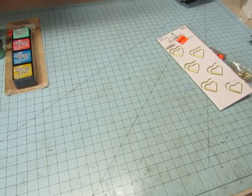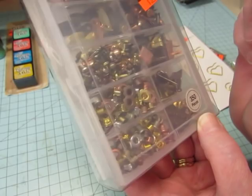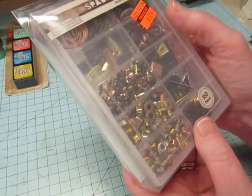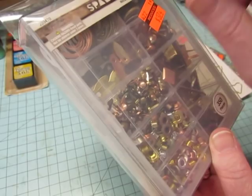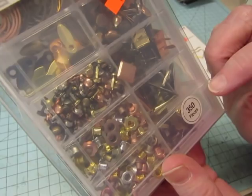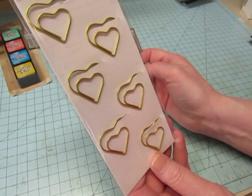Also in the Tim Holtz section was a little pack of cubed distress inks — Cracked Pistachio, Abandoned Coral, Mermaid Lagoon, and Fossilized Amber. Then I picked up this embellishment pack for $3.74 marked down from $14.99. It has larger eyelets, flower-shaped pieces, brads in gold, bronze, and copper, spiral paper clips, picture-holder clips, large brads, and different shaped brads. A lot of stuff for $3.74.